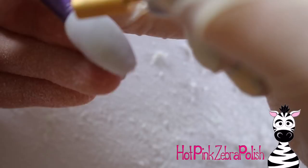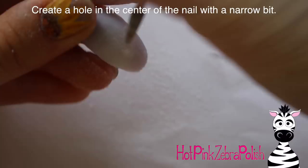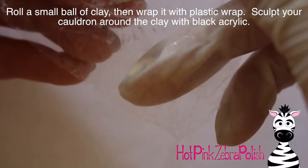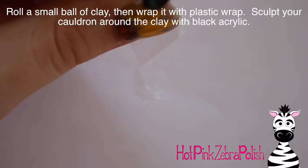After that, I'm going to take and file a hole right where I want my pipette to be — right under where I'm going to place my cauldron. For me, that's not quite at the tip because I knew I wanted to have a little fire underneath my cauldron. But of course you can place that wherever you like. So I'm going to wrap a little ball of clay into some plastic wrap, and then take some black acrylic and sculpt my cauldron going around that. That's going to give you that really nice rounded shape.